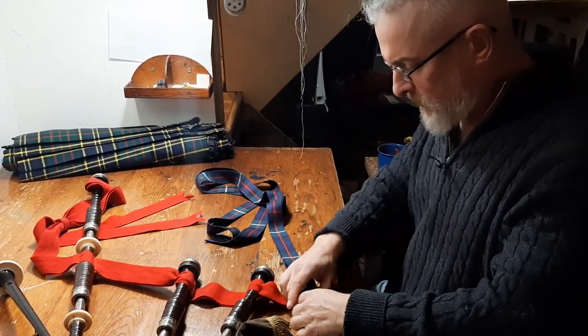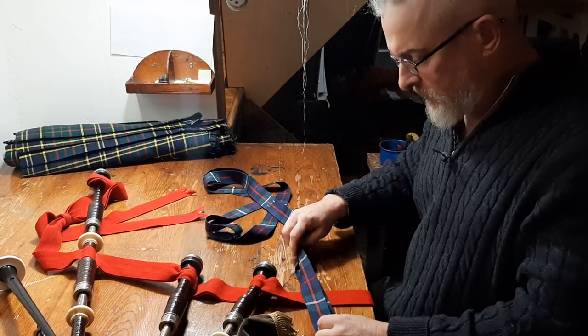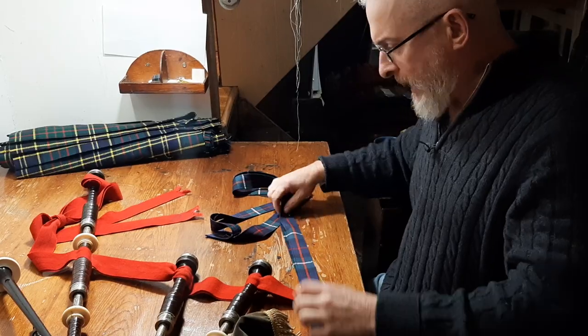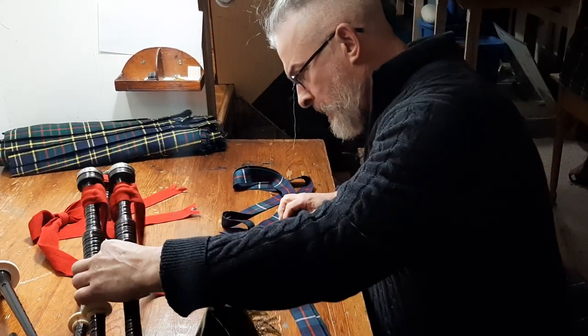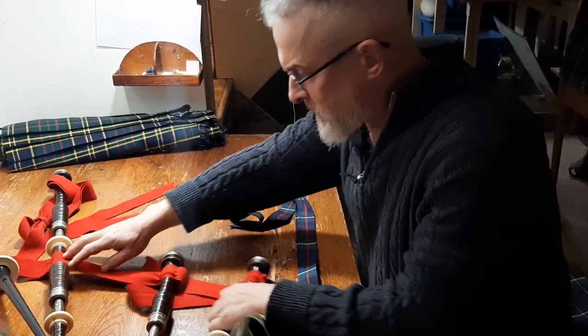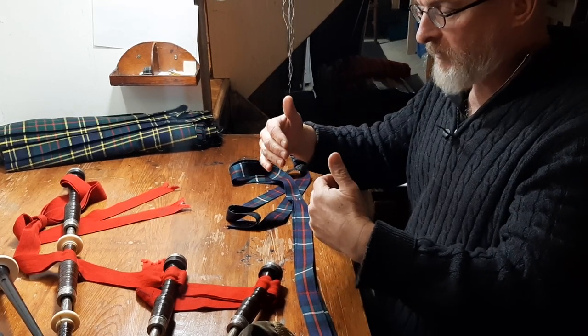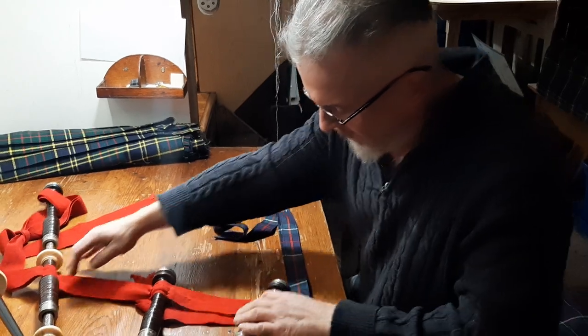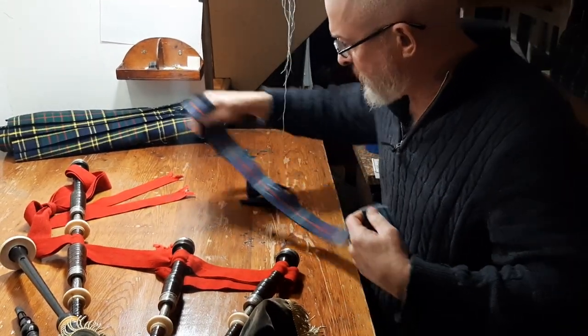I've seen these fastened with little Velcro dots. I've seen them with dome fasteners. But I haven't put fasteners on myself, because I've found that everybody's spread of their drones is different. I prefer quite a wide spread. So I'm going to show you how to do this.